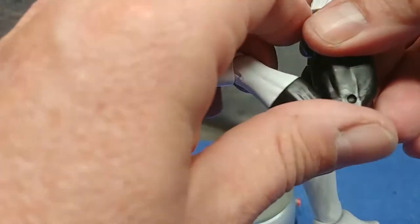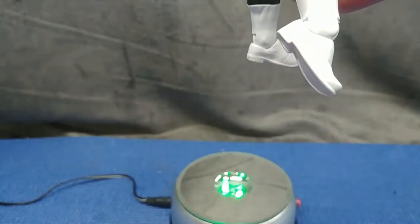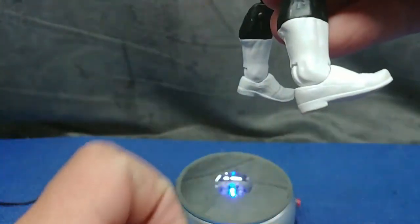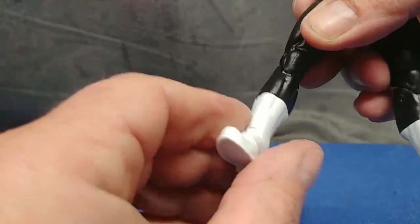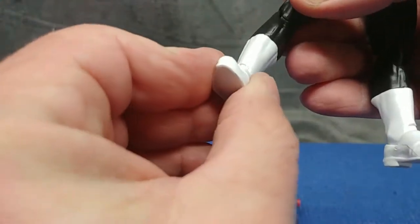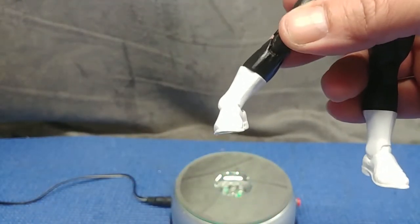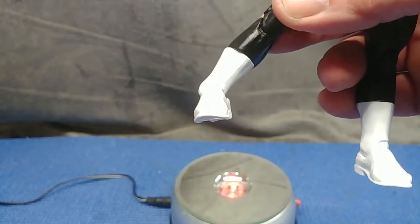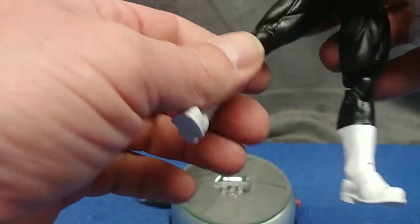You get a double-jointed knee with a decent bend. Moving down — toe down, that's nice; toe up, that's really nice. And you get a cut at the calf, which gives you a lot of articulation there. That is really nice — a big plus for this figure.